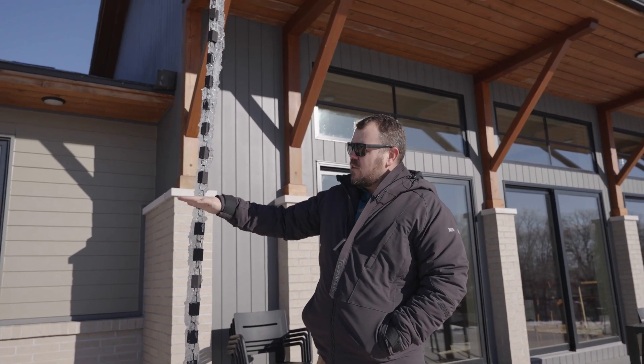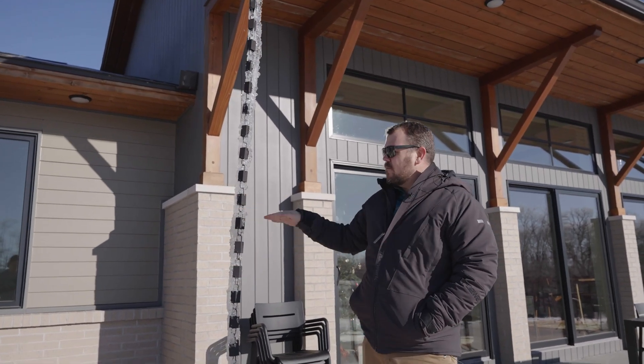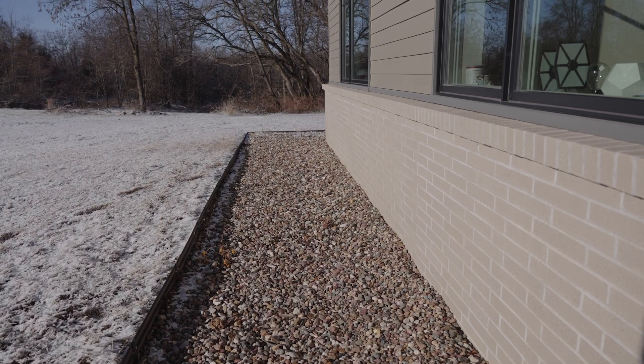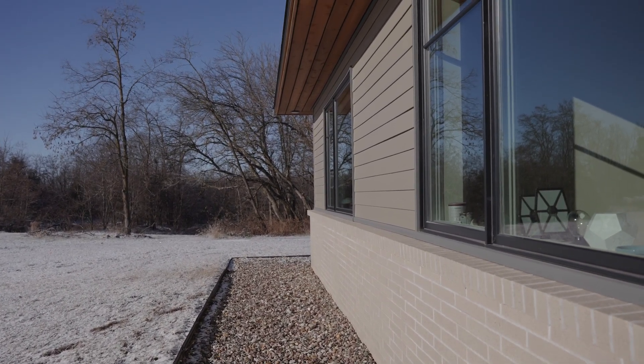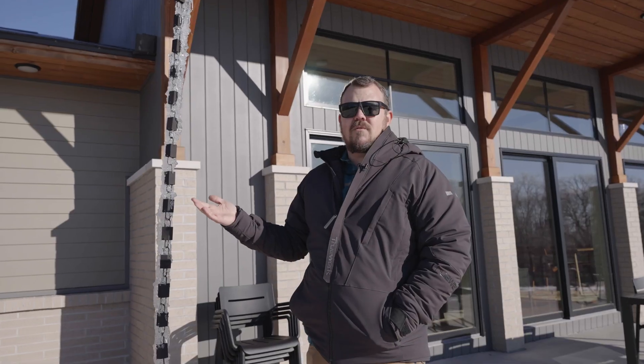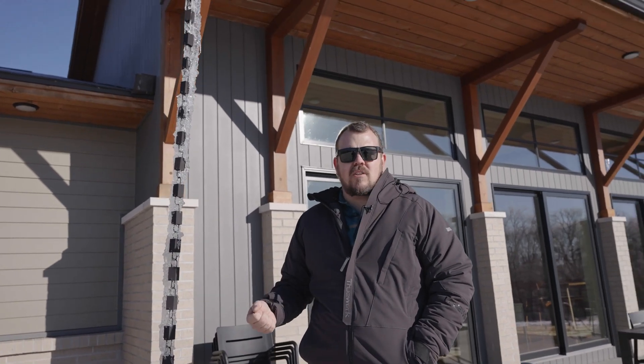We also have a water table of brick that comes up to the sill of all the windows — it's like a three-and-a-half-foot-high brick all the way around the entire house. That solves a lot of problems when there's a little bit of water splashing from time to time.